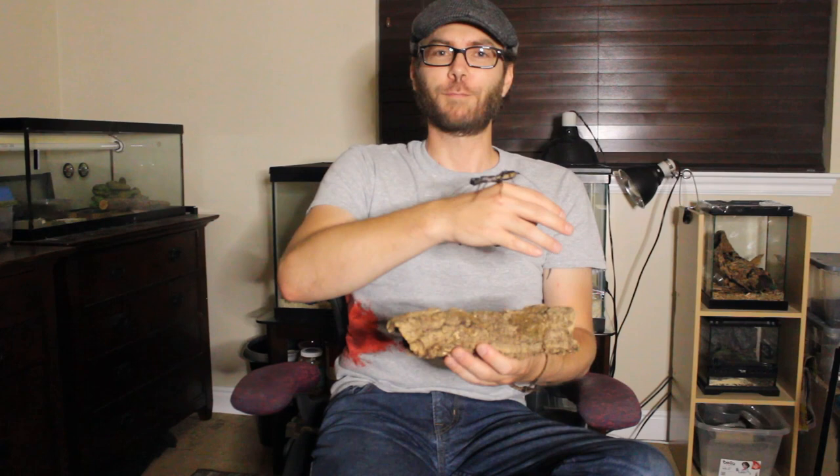Hello everybody, this is Firehaven. My name is Rob. This here is Vinnie. He is a vinegaroon.